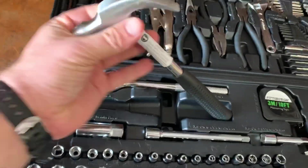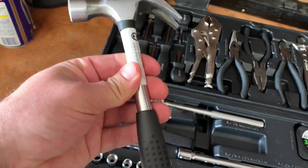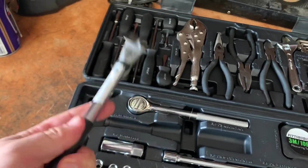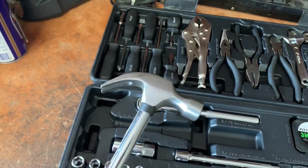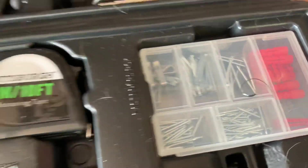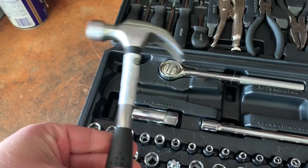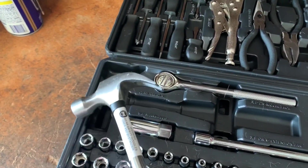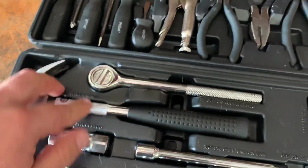Starting with the hammer in the bottom section — I've already used this a few times. It's actually kind of nice because it's not a huge hammer. For what you're going to use it for — putting in small nails for hanging up a picture frame, knocking something out, or pulling a nail out of the wall — this is more than adequate. So I have no issues there.